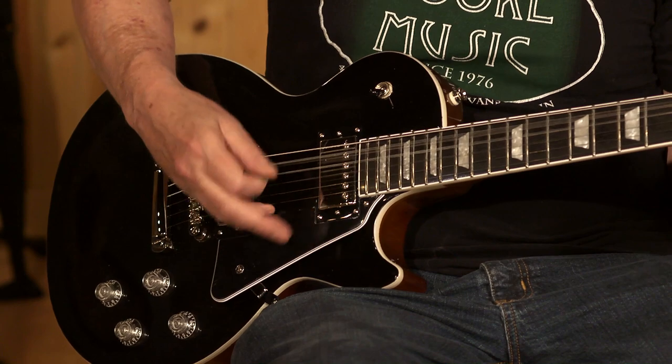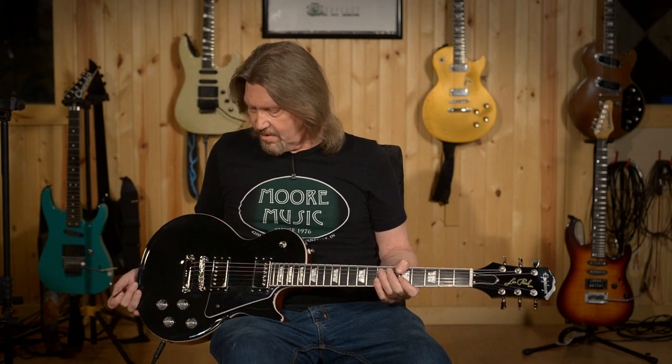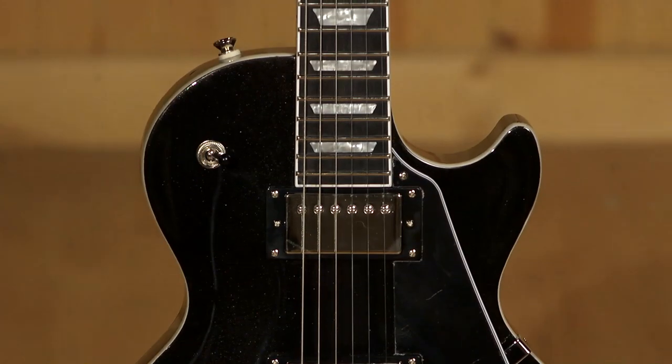On an Epiphone Modern, it can handle the modern stuff as well — the high-gain stuff just fine and a lot of ranges in between. Let's go through everything we've got here.